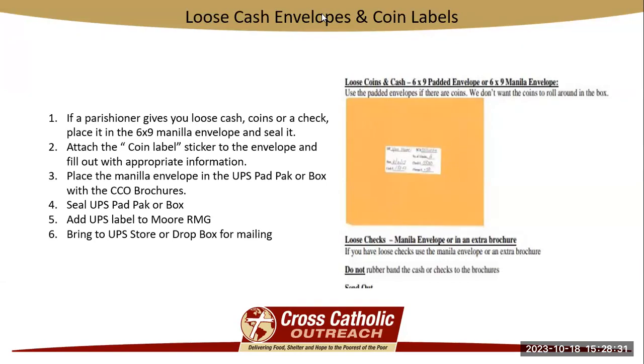Loose cash or change and coin labels: this is a six by nine manila envelope along with a coin label sticker. If a parishioner hands you a check without a beta brochure, hands you change, or hands you cash, all of those items would go into the six by nine envelope. You would seal it and fill out that coin label — it has the date, the source code number, and whatever was given to you. So say someone handed you $5, you'd write $5; a check for $2,500, you'd write that; or $0.50 — whatever it is on that label. Attach it to the envelope, and that envelope goes inside the UPS padded pack or box and gets mailed in along with the brochures.